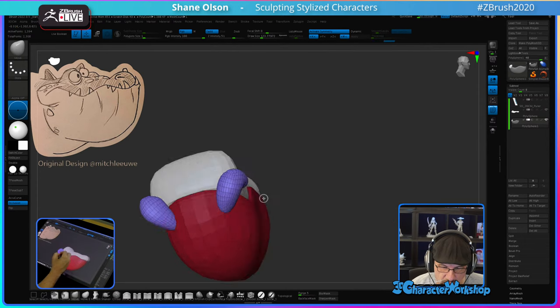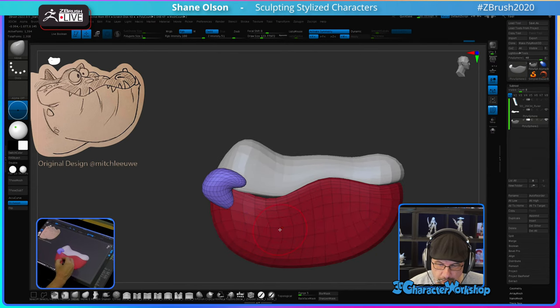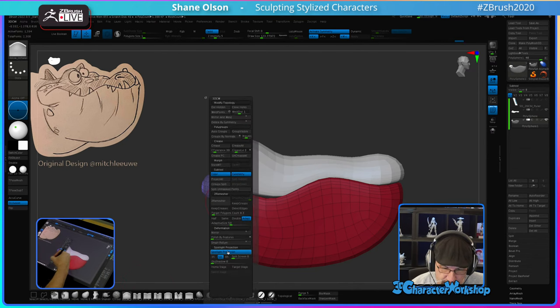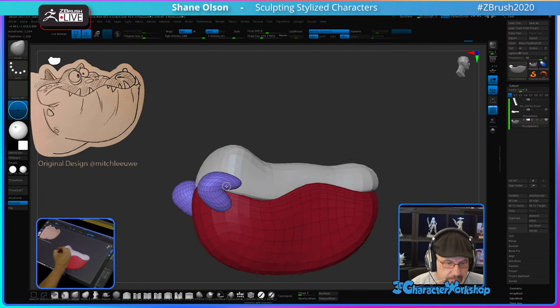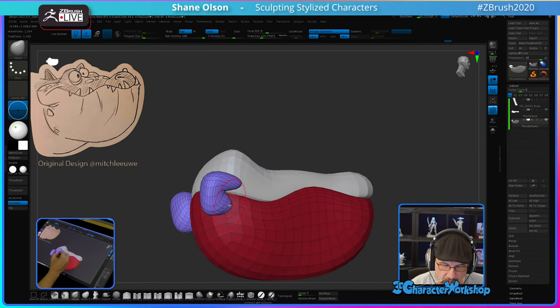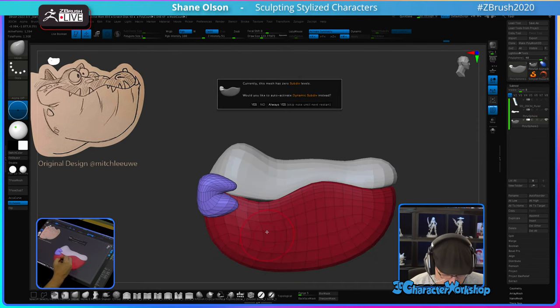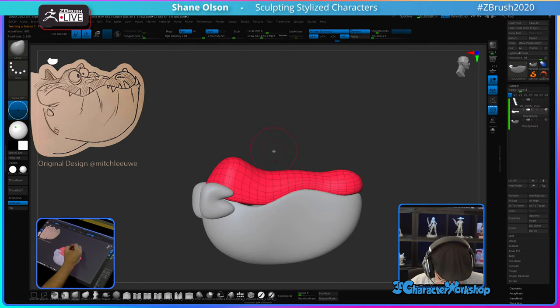Let's curve this around. You can turn on dynamic sub-div for that and for this to make them smoother.